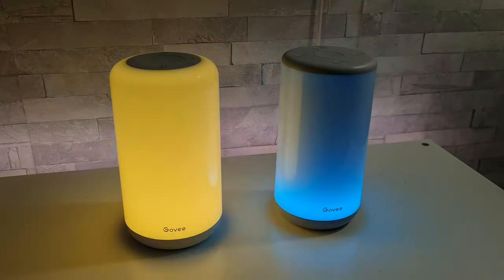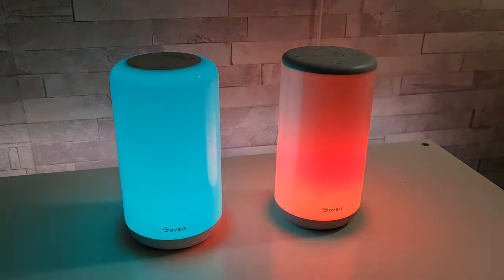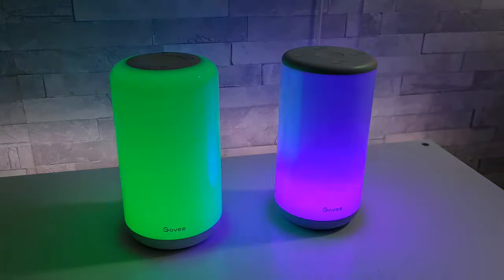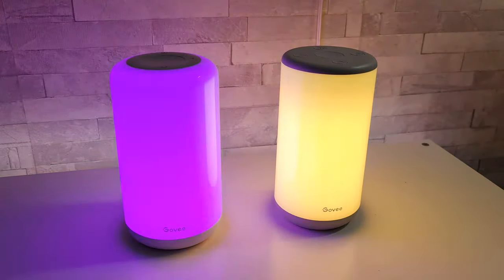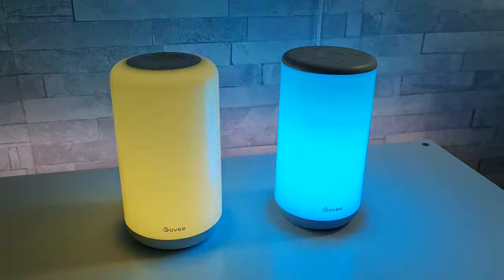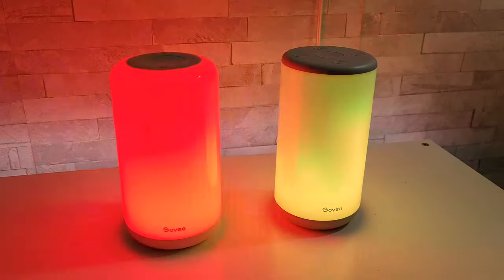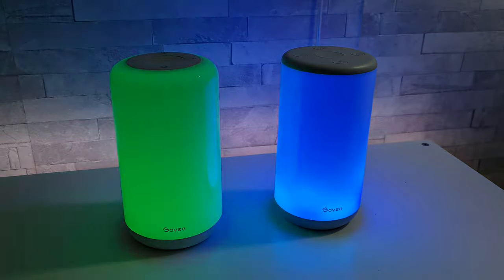If you like what you see in this video and you're thinking about buying either lamp, please go via my Amazon affiliate link — I'll get a small percentage of the sale from Amazon at no additional cost to you. Links are in the description for both. If you've enjoyed the video, please give me a thumbs up, and if you haven't already subscribed to the channel, please consider doing so. Thanks very much for joining me today — hopefully I'll catch you on the next one. Bye for now.